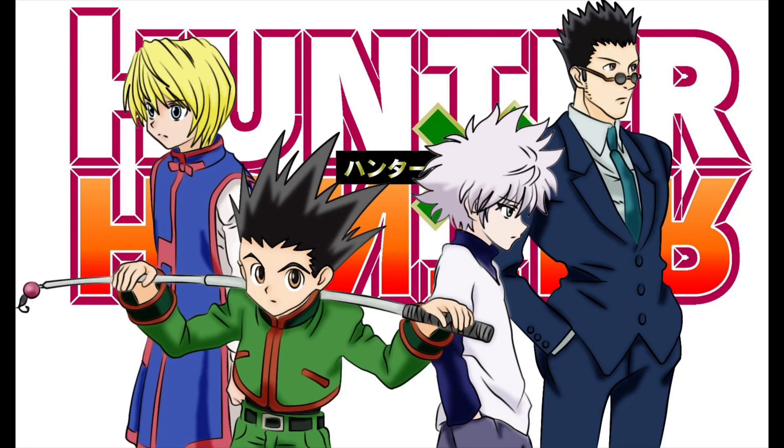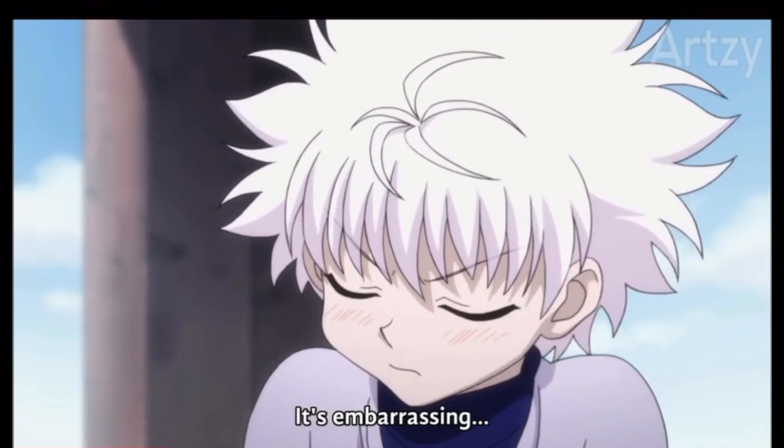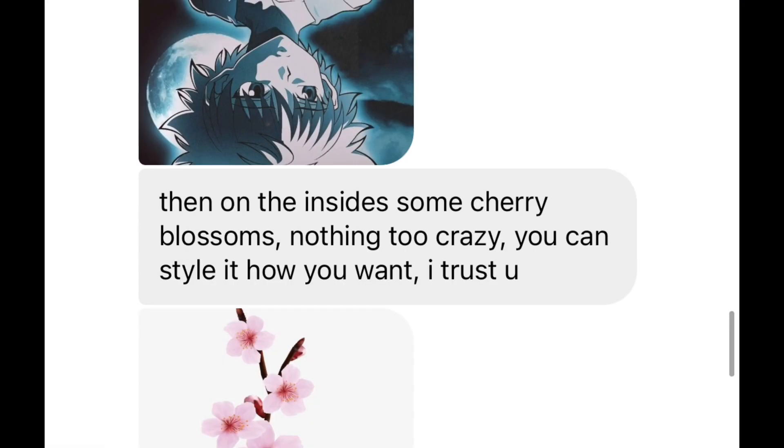What up, you guys — thank you for tuning back into another video. For today's theme, my client asked for a custom Hunter x Hunter AF1. I've personally never seen the show, but I know it has a bunch of hype around it. Luckily, he did send me some pictures of exactly what he wants on the shoe, as well as a Japanese cherry blossom tree on the insides. All right, let's hope I can bring this guy's idea to life — let's do it.